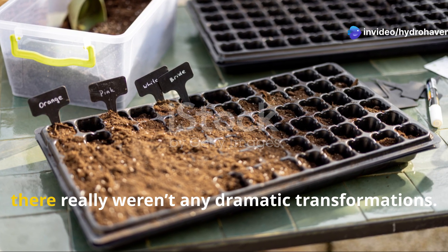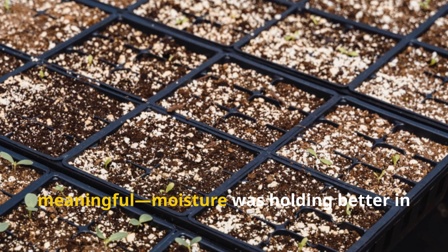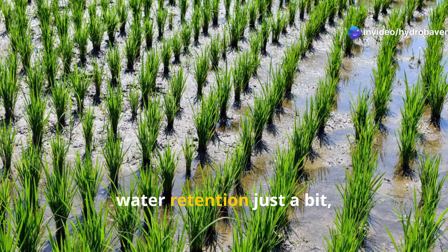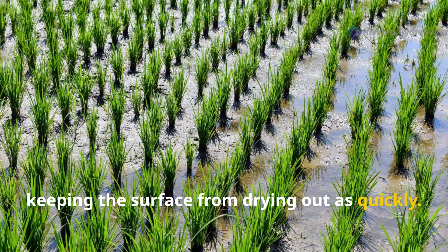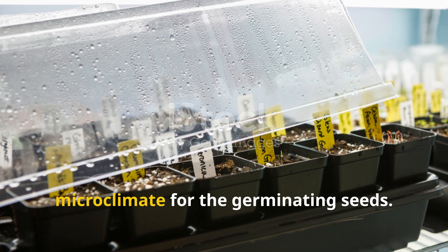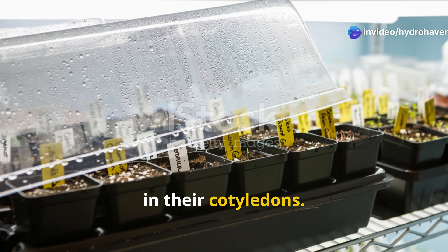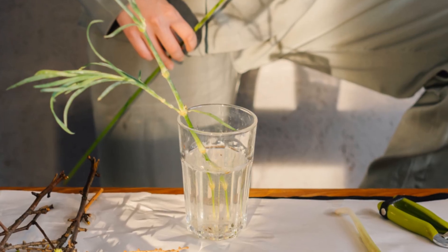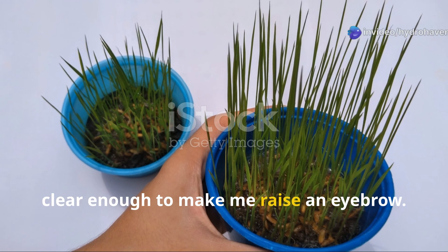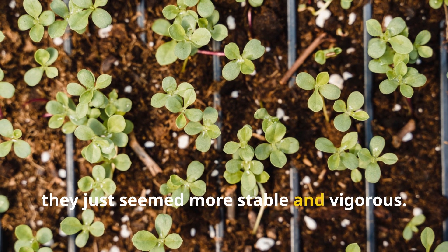During the first couple of days there weren't any dramatic transformations, but I noticed something small yet meaningful — moisture was holding better in the seed-starting trays that received rice water. The starchy content seemed to improve water retention just a bit, keeping the surface from drying out as quickly. This created a more stable microclimate for the germinating seeds. The cilantro and basil seedlings showed darker green hues in their cotyledons. The contrast with the control group was clear: the plants weren't growing faster, but they seemed more stable and vigorous.